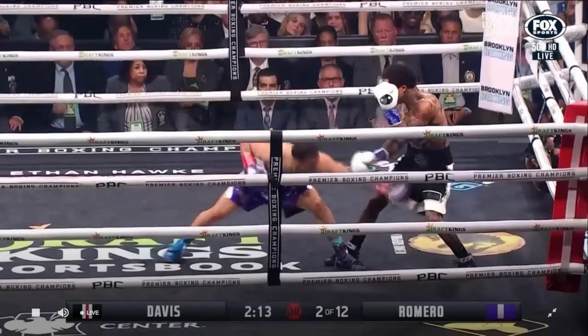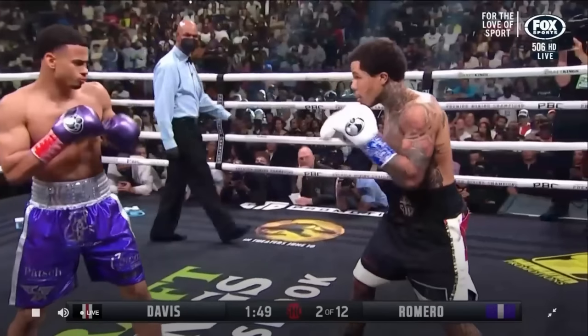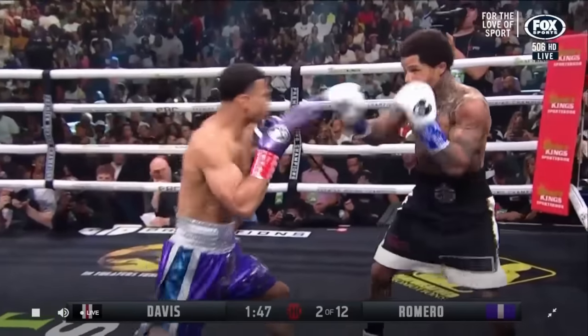Very high level boxing from both guys, and this is going to come into play again in possibly Romero's best moment of the fight. As you can see, Romero's going to do the normal stepping in with the lead foot first, then following with the rear foot.